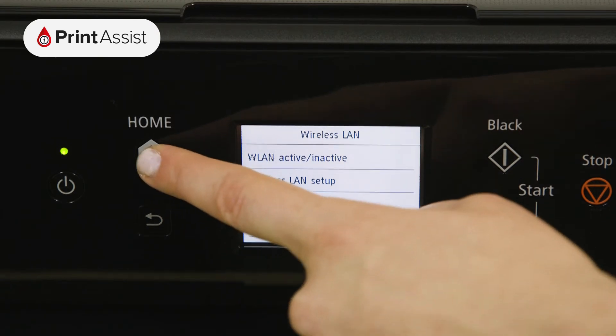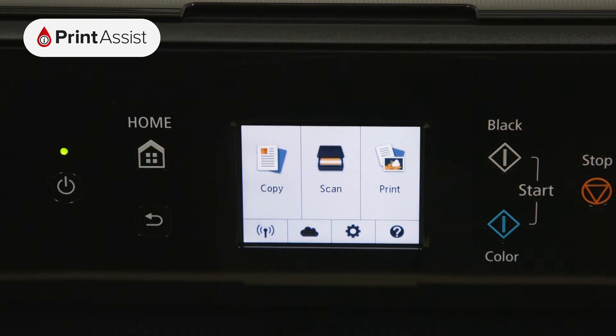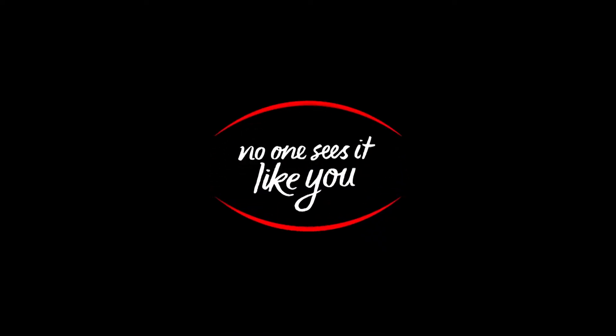Now that your Canon printer has been added to your Wi-Fi network, you can go ahead and set up your computers, smartphones, and tablets for wireless printing and scanning. Be sure to watch the next video in this series for information on how to do that.